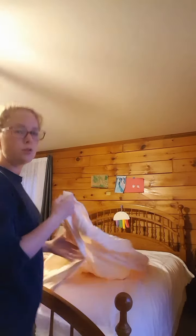I'm going to show you the magic trick on how to put a duvet cover on your blanket thing. Lay your blanket down, take your duvet cover and turn it inside out.